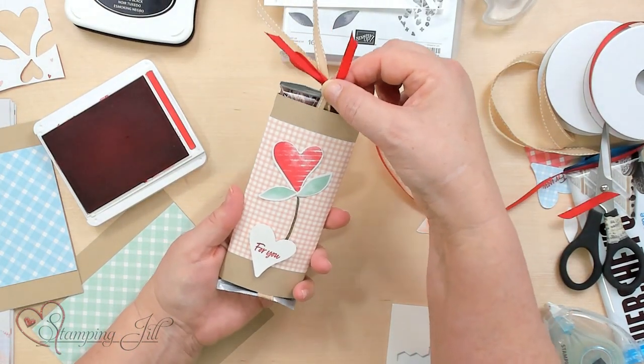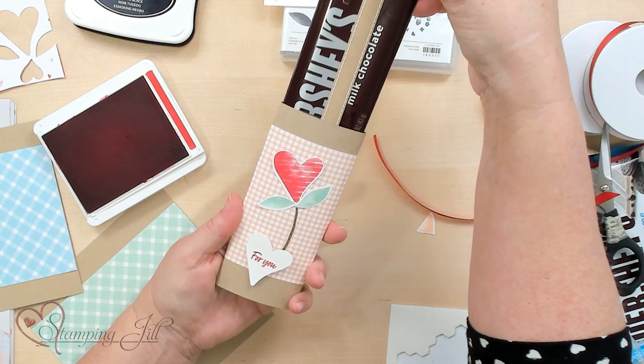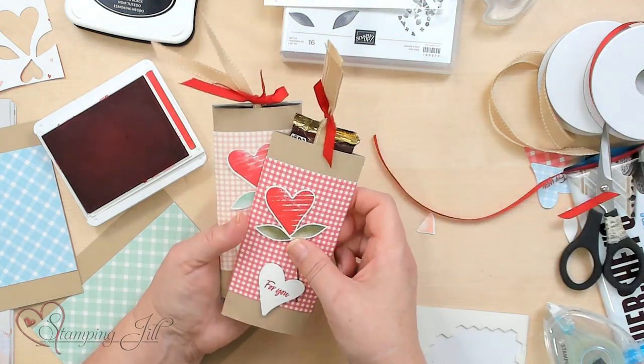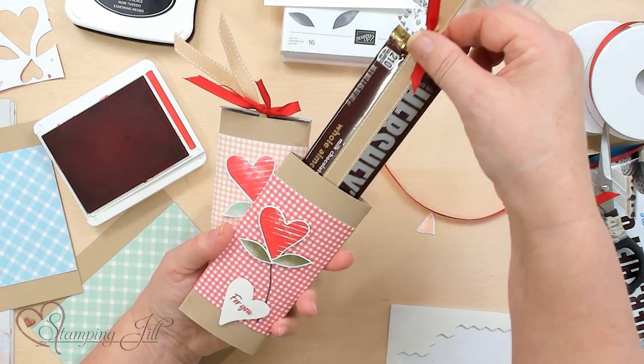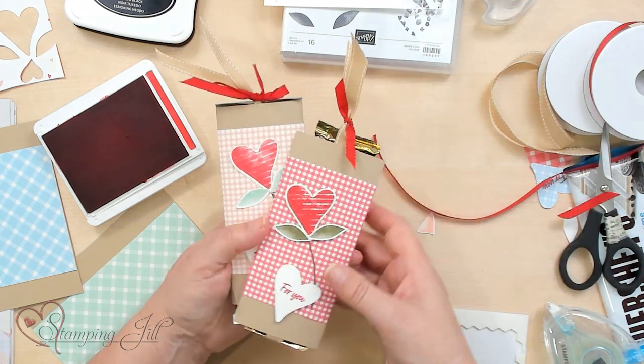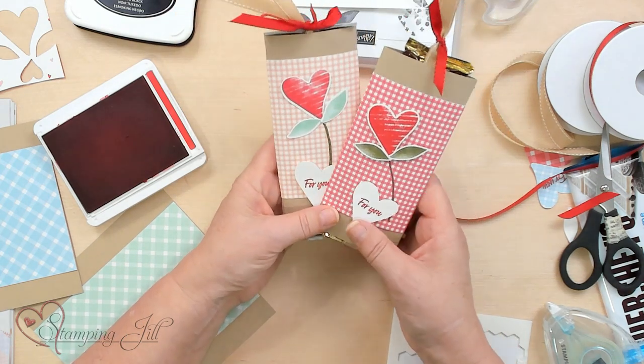Look how cute — when you pull this up, it takes the hot chocolate right with it. Same thing with this one, it's just another size. You can make these any size; you basically wrap it around. It can be a smaller bar or a bigger bar.